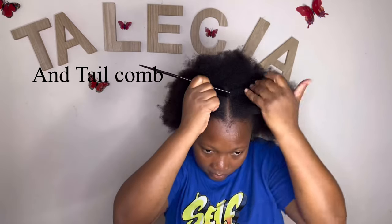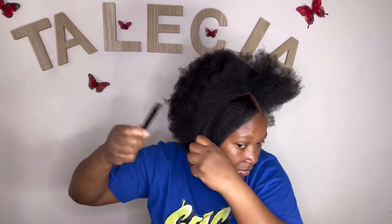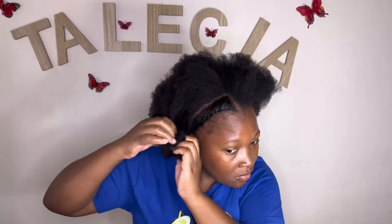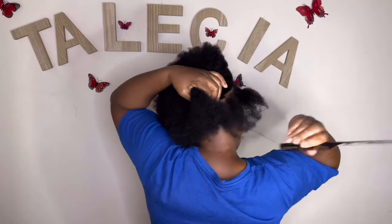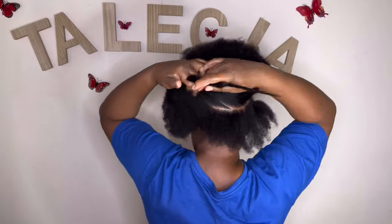I started by parting off the circumference of my hair, then I twist both sides and let them meet at the back, making a twist just to secure it. First I catch the hair on top with my scrunchie so I can get to twist the hair around properly.